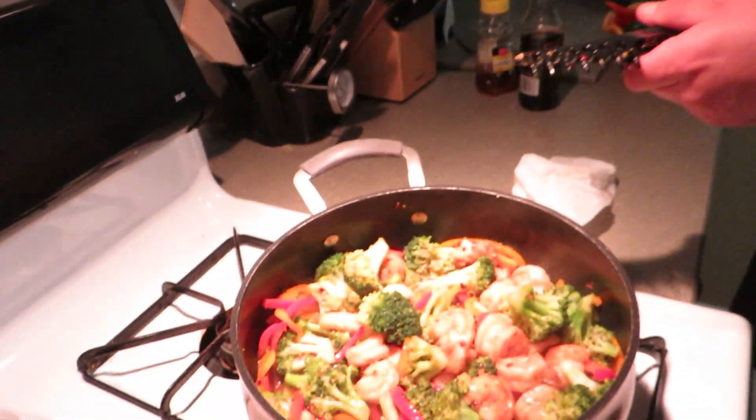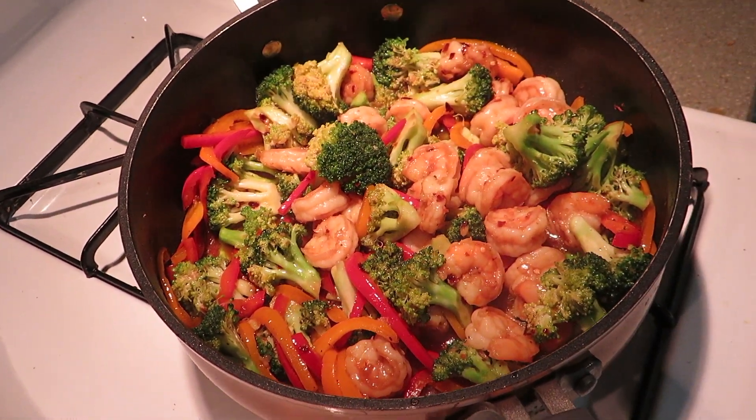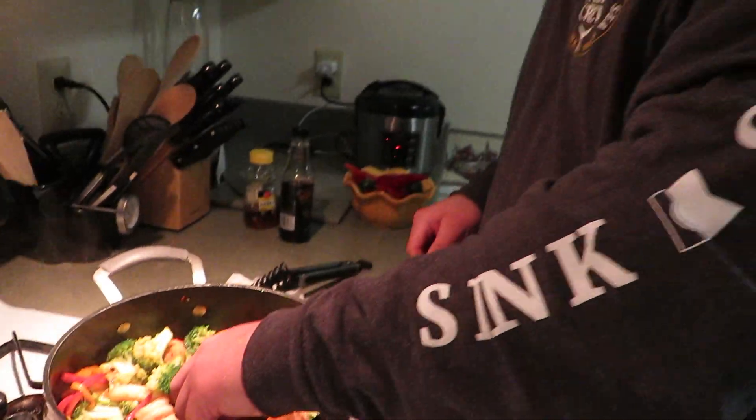We're going to finish preparing our food and check in later. The stir fry is almost ready — we're just waiting on the rice, probably another 10 more minutes. Come on, look at it! It's a little spicy — he put the red pepper flakes in there. It smells good though. Get a shrimp! I taste the ginger — I like that.